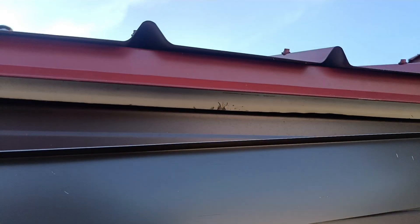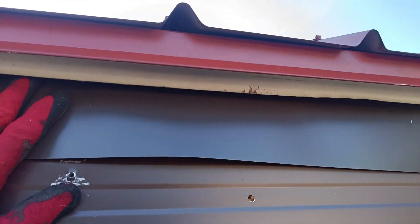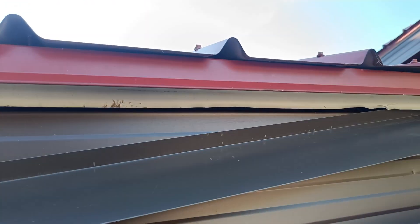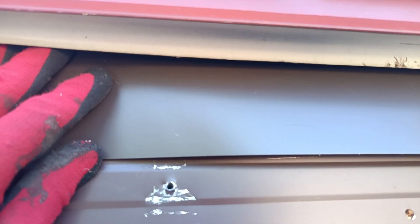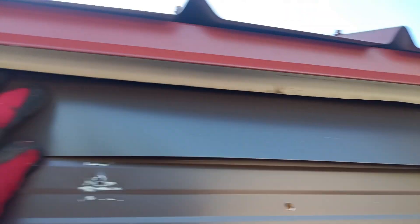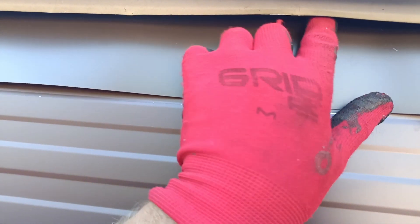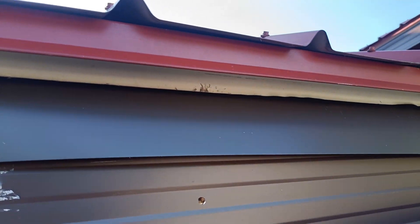We basically just slip it up here behind the drip edge and the secondary drip edge. It takes a little bit of finessing — it's hard to do one-handed — but it fits up in like this and it completely fills the gap. I'll put a couple screws in it to hold it in place, and then the gutter will permanently secure it to the house. Now we've taken away the opening that the bats are able to squeeze through — no more bats getting in.